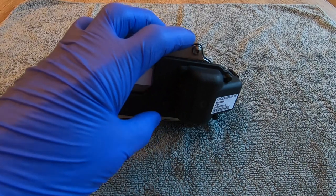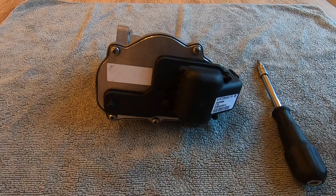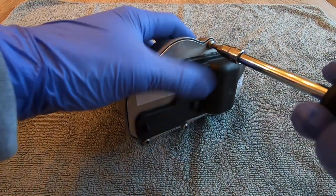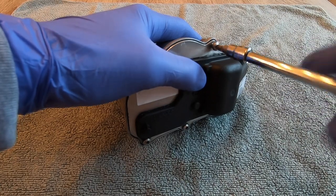This original unit I removed from the car is 17 years old and has approximately 125,000 kilometers on it, which is about 77,000 miles. To open this up today we're going to need a T20 Torx bit and a pocket screwdriver. We're not going to use an impact driver on these Torx screws — just the Torx bit on the end of the screwdriver.